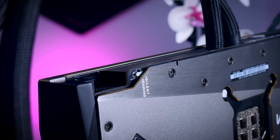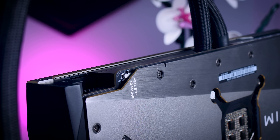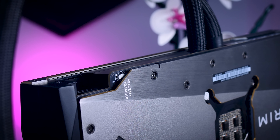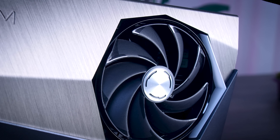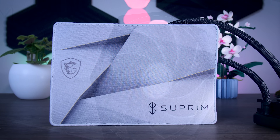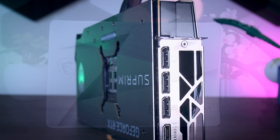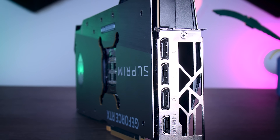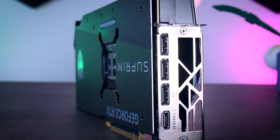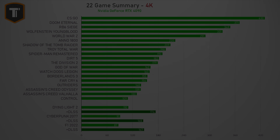In terms of extra features, you get a dual BIOS with a little switch to swap between the two options, with the silent BIOS being the default one. You also get the usual fan stop feature when the GPU doesn't have much to do, and as a little extra you get a Supreme mousepad as well. In terms of connections, you get three DisplayPorts and one HDMI 2.1 port, which is similar to the Founders Edition and the Gigabyte card, with only the ROG card offering a second HDMI port.